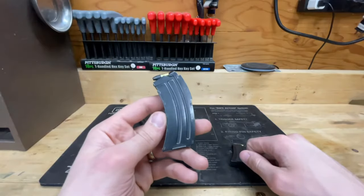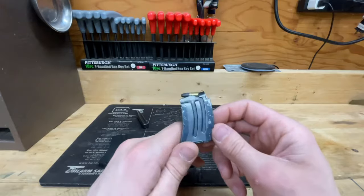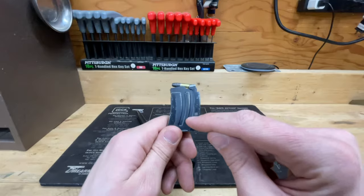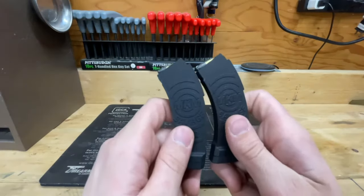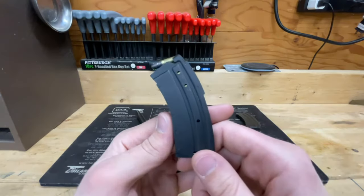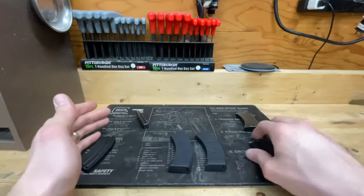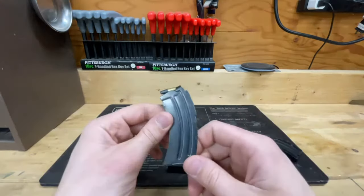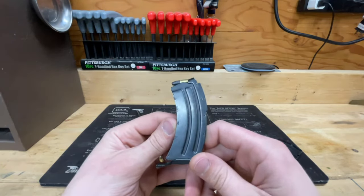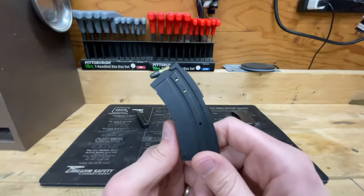So every magazine style here has some issue. The factory 10-round feeds most of the time but not always. The factory 5-round feeds the first four reliably every time, but you can never get it to feed the last one. I've got one better-working and one worse-working MK Machining magazine. And I've got a mostly-working CS Specs mag. None of these options are cheap: the Savage mags retail around $25, the MK Machining mags were $32, and the CS Specs mag is $30.